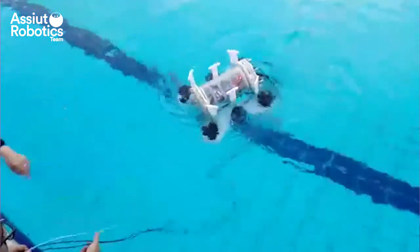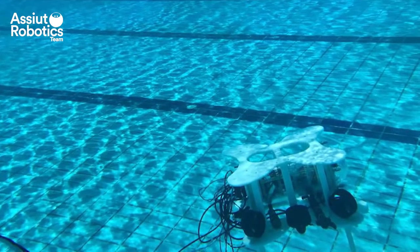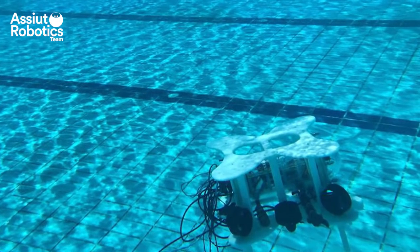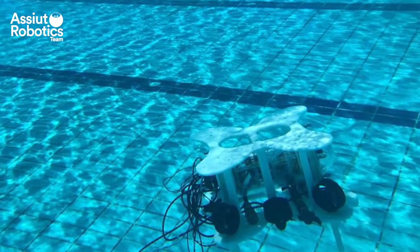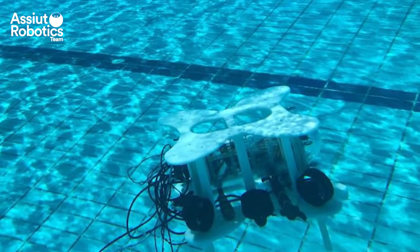We have built our first working prototype and are working on further improvements and enhancements before proceeding to the next step. The main goal is to keep up with the ongoing development in the ROV field. Our ambitious future plans are to make Flender capable of autonomously performing more tasks, with more features and a higher success rate, and to change our current control system to a Raspberry Pi running our robotics operating system, ROS.